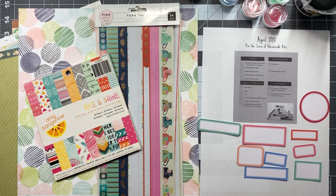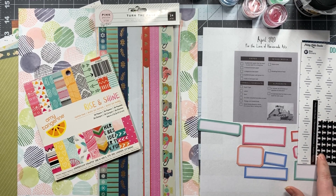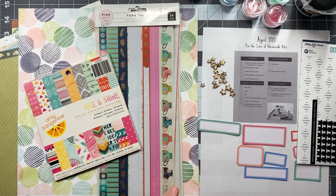The next thing is stars. I pulled in two different types of stars — I pulled in some star stickers and some star wood veneer. I may go back and pull in a third type of star but I'm not a hundred percent sure, so for right now we're just going to leave it as is.